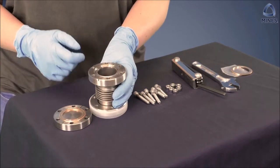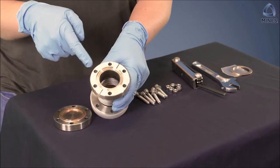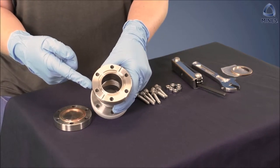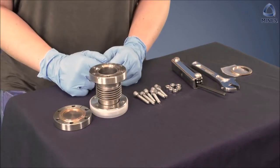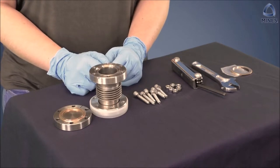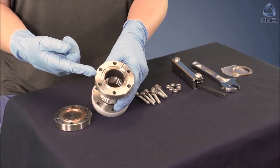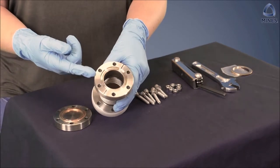The first step to attaching a flange is to examine the knife edge of both the system and the part. A conflat flange uses two identical knife edges to cut into and deform a copper gasket and maintain a vacuum seal, so it is crucial that the knife edges are uniform and undamaged. Look for any dents or cracks, and you may have to replace anything that looks damaged before moving forward.